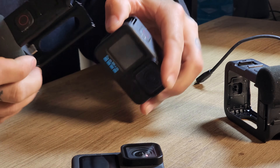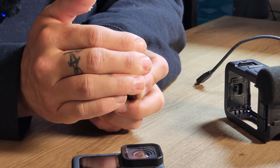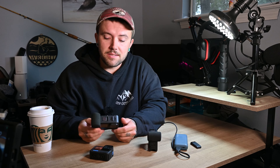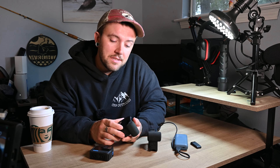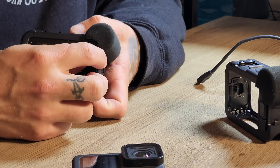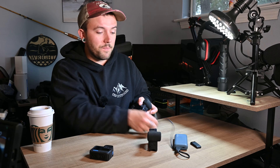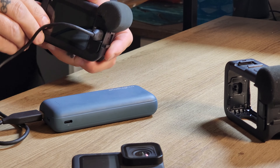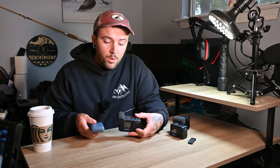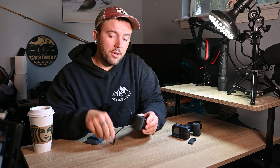What this does is — this is essentially a case that allows you to do several different things media-wise with your camera. In my opinion, these are critical if you're someone that's going to be out filming regular videos. If you look inside there, it has a USB-C plug that pairs up perfectly with the USB-C plug on your camera. So you're going to slide your camera in, it's going to plug into that USB-C plug, and you're going to close the door over it. Note: I still don't have a battery inside this camera, so it's not going to power up. The beauty of these media mods is — if you look on the back here, they've got these little doors. The middle door opens up and you've got a USB-C port, and that is where you can plug in the USB-C cord from your power pack. And now you can power your camera.